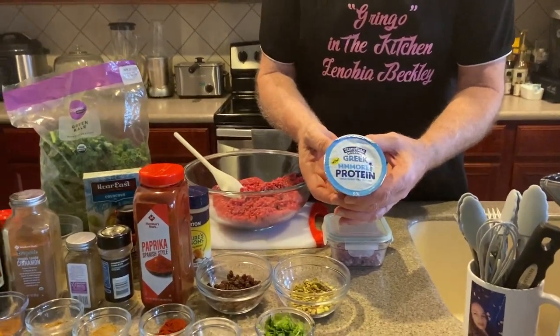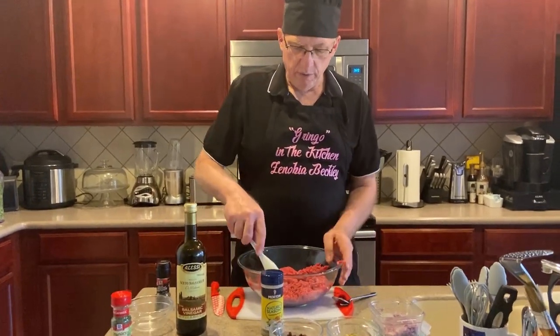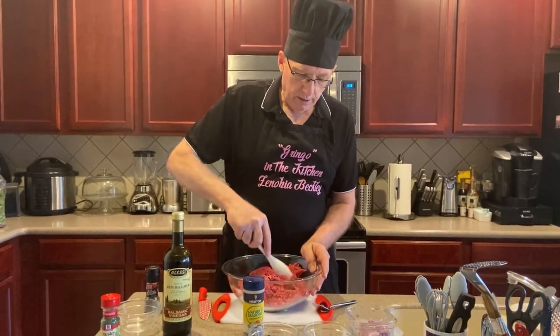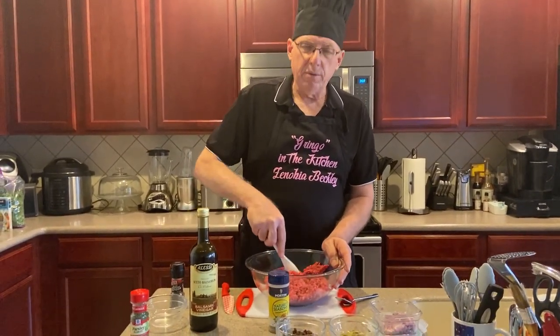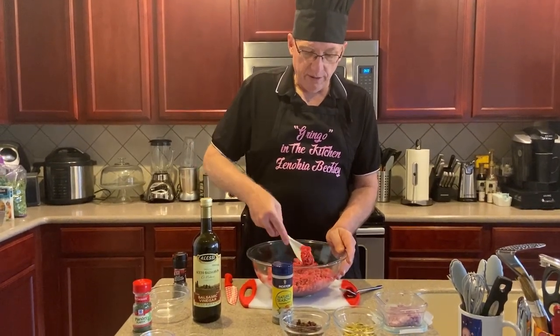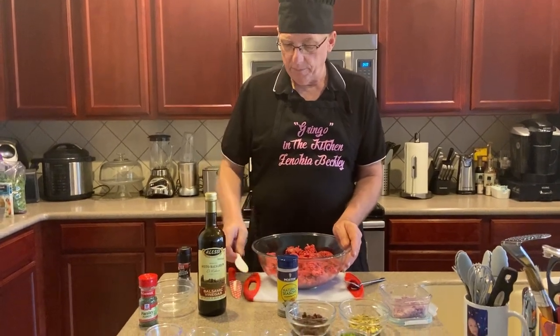Let's get started. I want to remind you that this is a meal that's for weight loss and maintaining your weight. I believe it's about 376 calories per serving, so you're going to be able to maintain or lose weight quite easily.